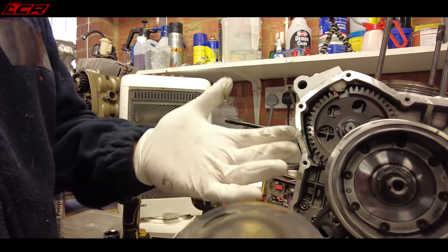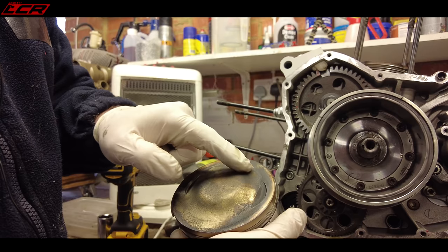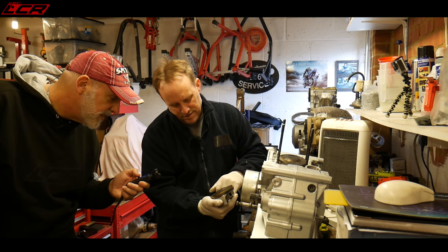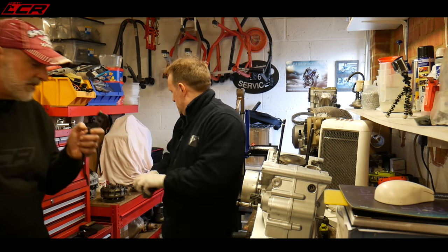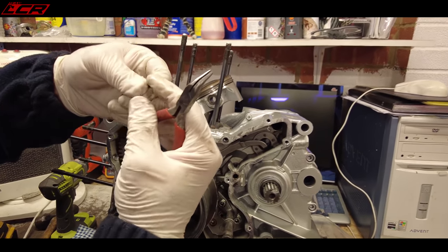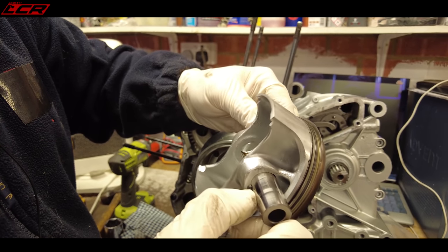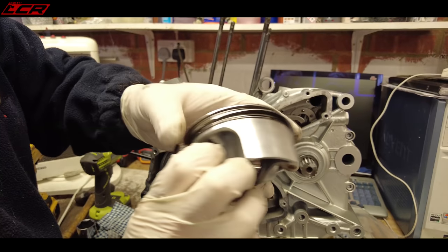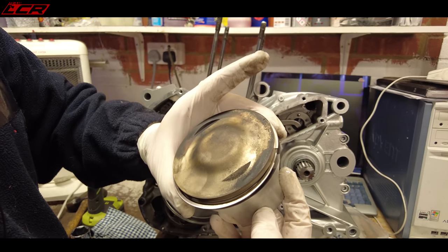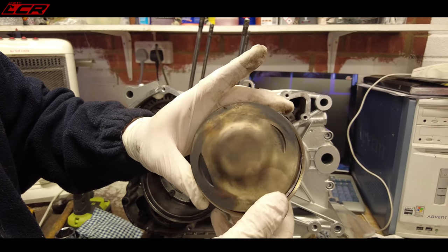Pretty standard wear — no burning underneath the piston, so no overheating issues. If you get burning underneath the piston, it's a sign the engine's been overheating as the oil on the bottom burns and causes carbon build-up. You've got some carbon on the very outside but a very clean burn overall — it looks like a nicely running engine. No scoring on the piston skirts either; it had about four and a half thousand miles so it hasn't done much. Always fit new circlips when reassembling — they work on spring expansion so fit new ones.